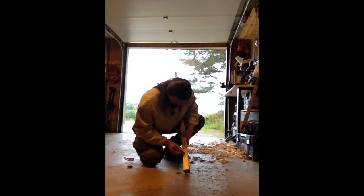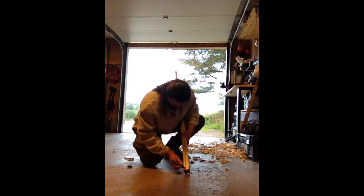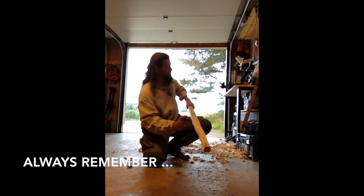I'm using the draw knife, shaping the bow. This is a difficult piece of wood — it had a propeller twist in it, so I had to steam it and straighten it.